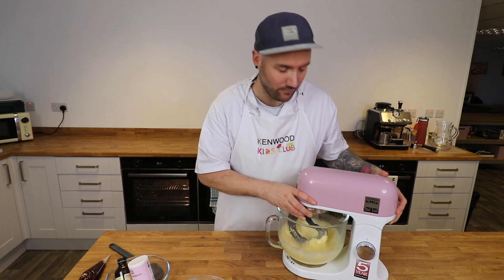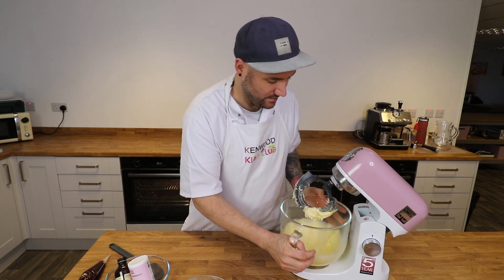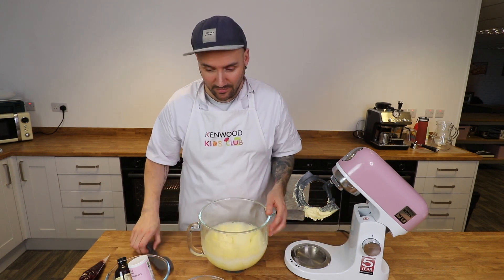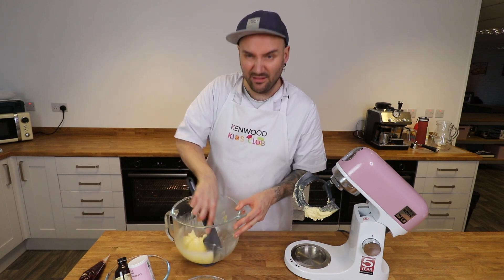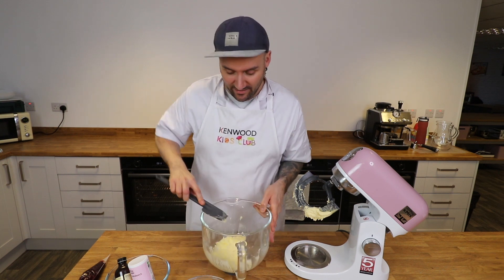When it's been mixing for a few minutes you should find your mixture has gone really light in colour and it's nice and smooth. I'm just going to grab my trusty spatula and scrape around the bowl just to make sure everything's fully combined together and then we can go in with our next ingredients.